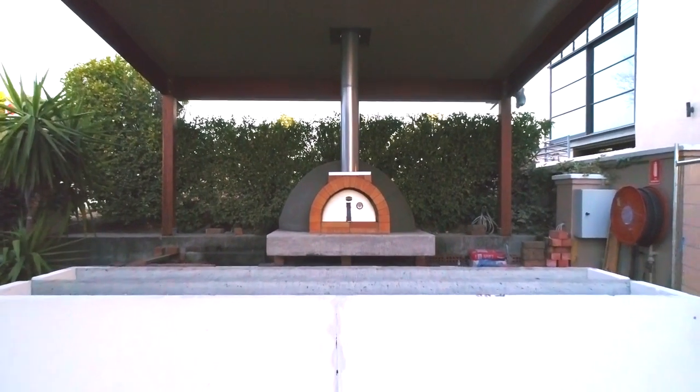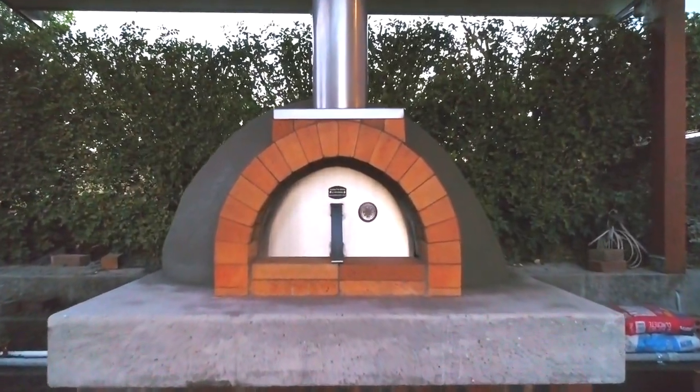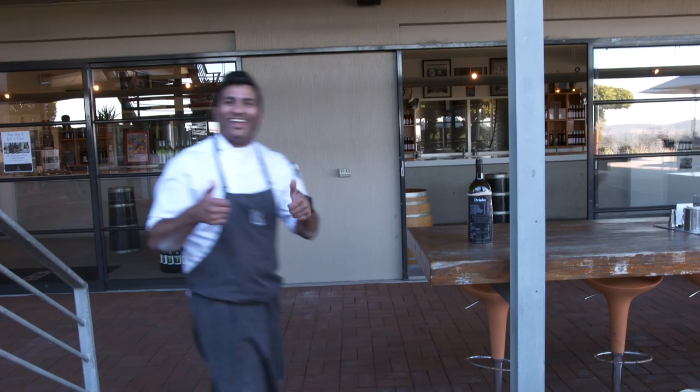Having a pizza oven like this at Bim Badger is obviously going to boost up the restaurant with new flavours and more cooking techniques. Cooking in a wood-fired oven is a whole different technique than cooking in a normal oven, so you'll see more varieties of wood cooking than just basic cooking. It's going to be a whole different world.